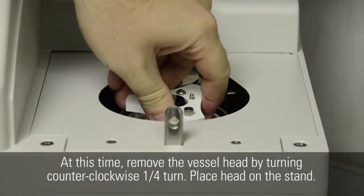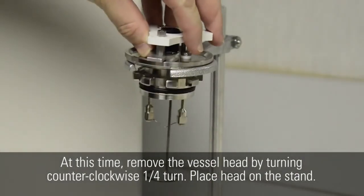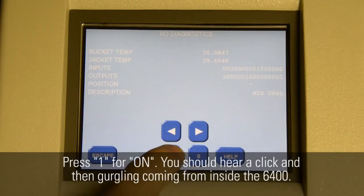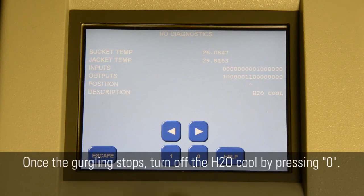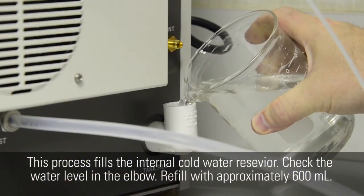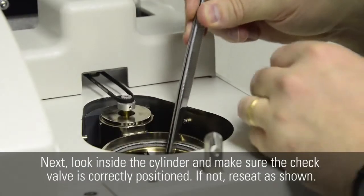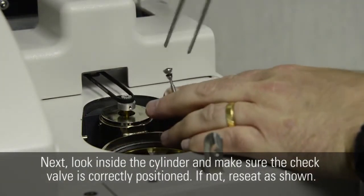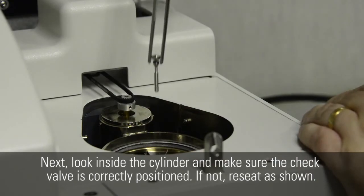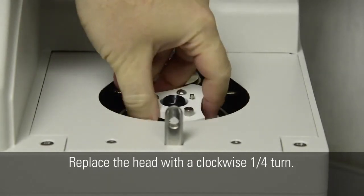At this time, remove the vessel head by turning counterclockwise one quarter turn. Place head on the stand. Press 1 for on. You should hear a click and then gurgling coming from inside the 6400. Once the gurgling stops, turn off the H2O cool by pressing 0. This process fills the internal cold water reservoir. Check the water level in the elbow and refill with approximately 600 milliliters. Next, look inside the cylinder and make sure the check valve is correctly positioned. If not, reseat as shown. Replace the head with a clockwise one quarter turn.